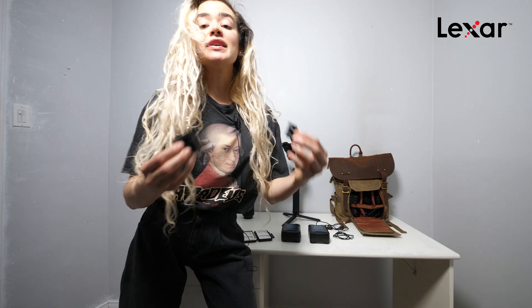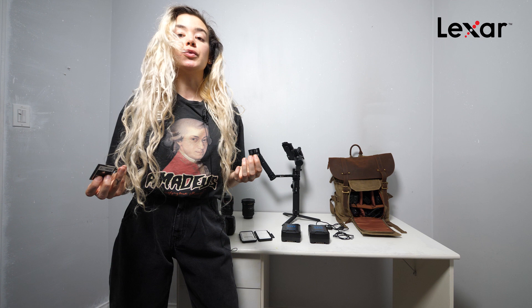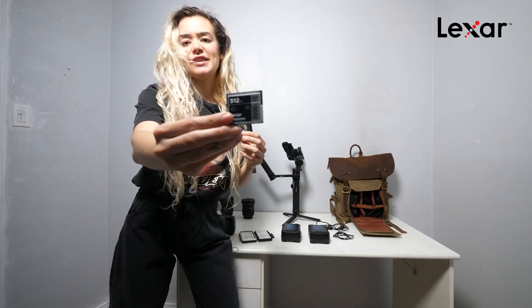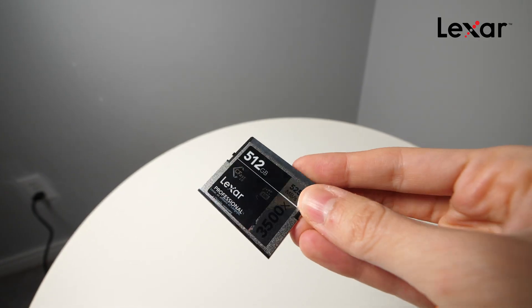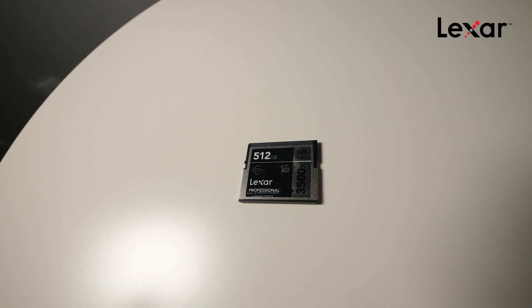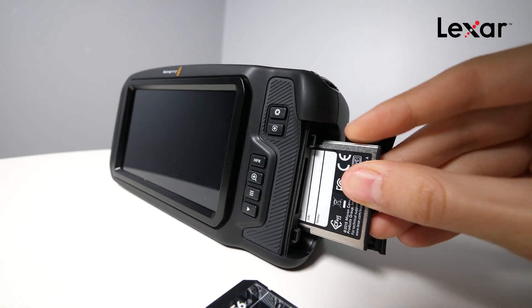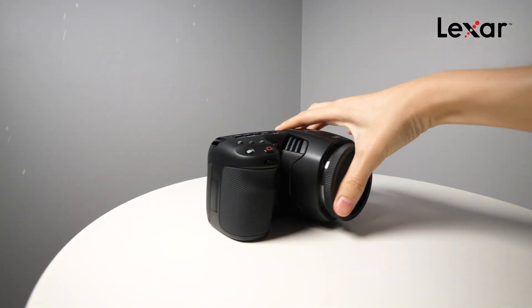For storage, the 6K footage takes up a lot of space, so the bigger the memory the better. This camera uses SD cards, CFast cards, and you can also plug in an external hard drive with a USB, which is really cool. I only use Lexar for memory. Right now for this camera I have the 512GB CFast card and a 256GB SD card. This thing is crazy powerful and big enough to store almost an hour of 6K footage. Definitely check out Lexar if you're looking for safe and powerful storage for your footage.